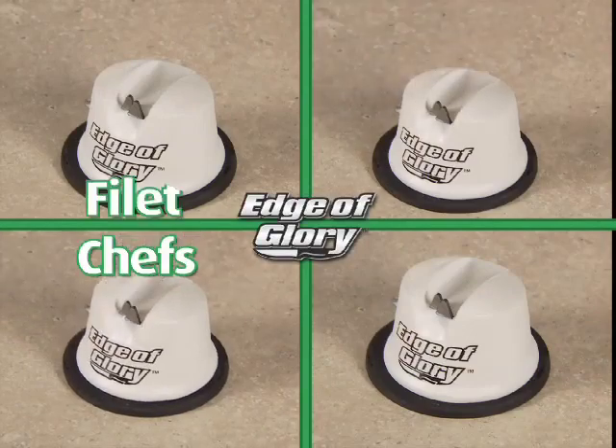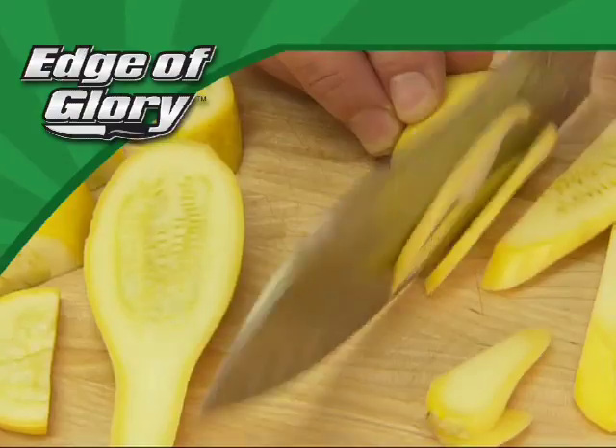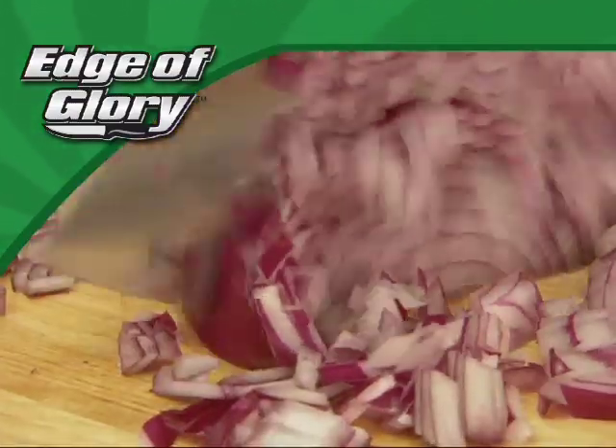It works on chef's knives, fillet knives, paring and peeling knives — it even works on some serrated blades. The Edge of Glory is the safest, easiest way to put the sharp back into your old knives.